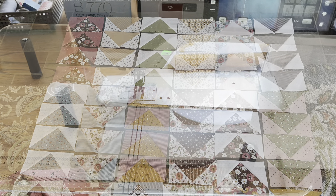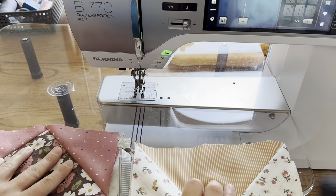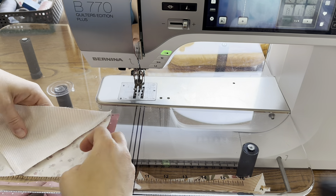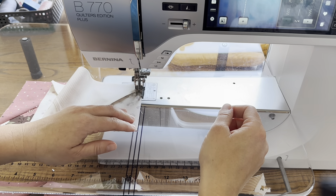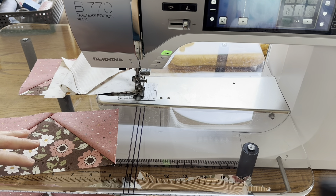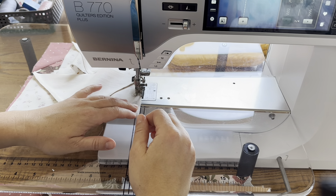I'm going to start assembling the flying geese quilt. Here's what I did: I took the first row and stacked it, and the second row and stacked it. I'm just going to put them underneath and then lay one on top of the other, then take the next one and just continue on all the way down, sewing one to another.